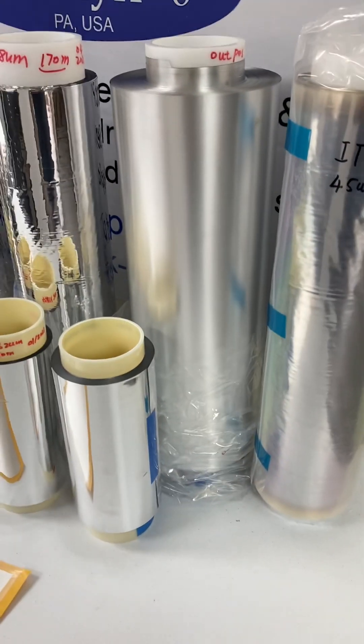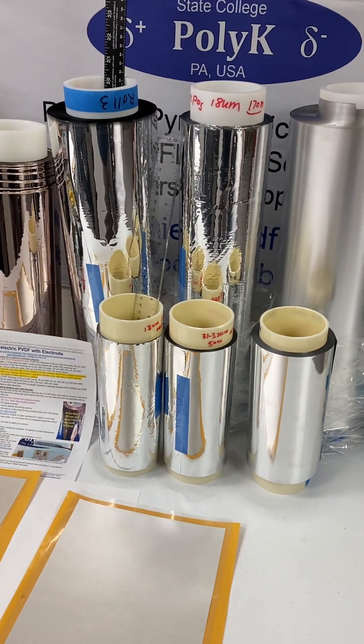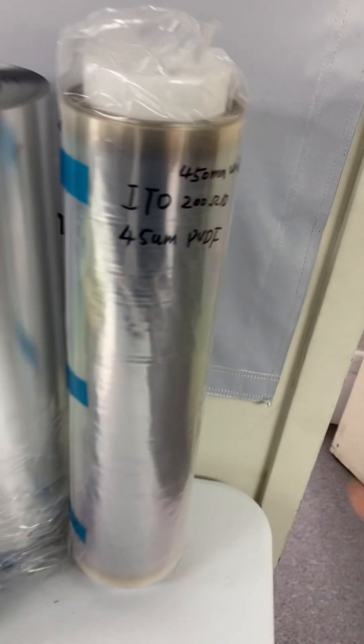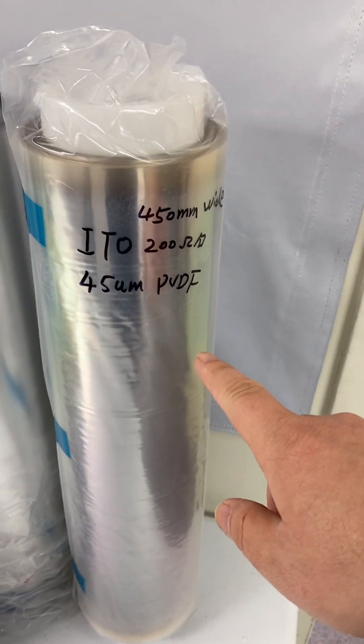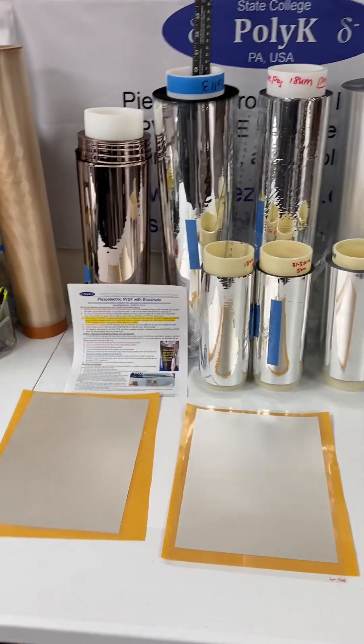This is what we can offer so you can make your own sensor very easily. ITO can be etched with hydrochloric acid, so you can pattern it by yourself. That's what we have.